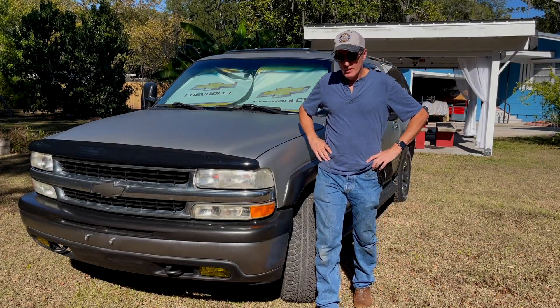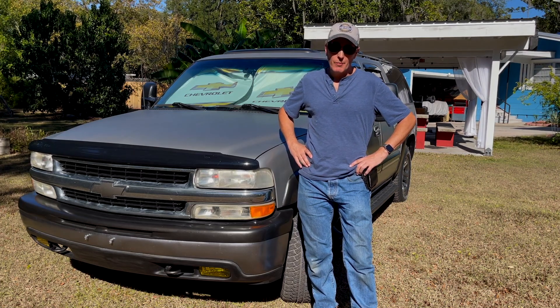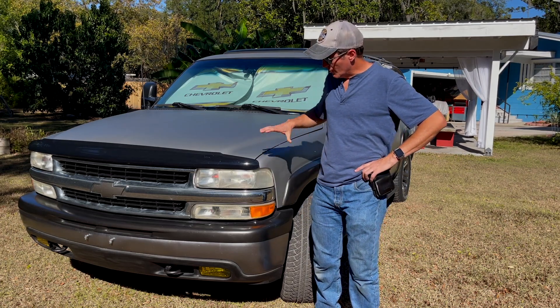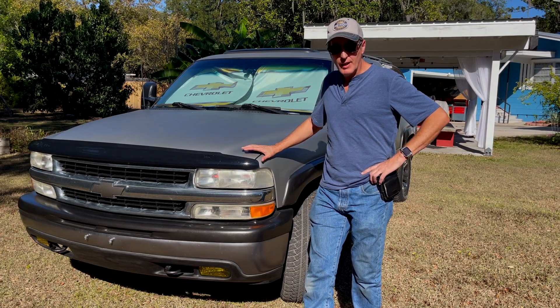Hey everyone. It is my 100th video, and I thought since it's been about a year, what I would do is something special. We're going to look at my first video series that I did, which was refurbing my 2001 Suburban. And since it's been 12 months, let's see how everything held up.